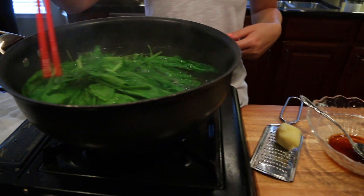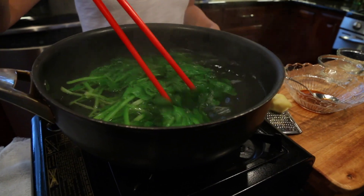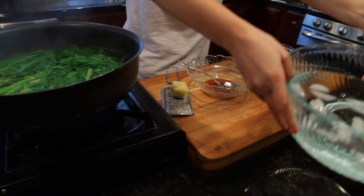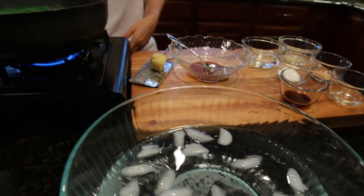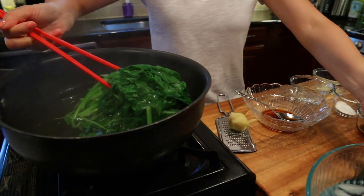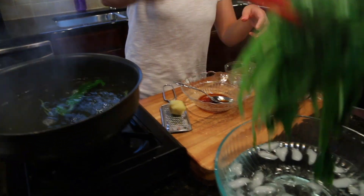Our spinach is already boiling. We are going to put it into ice water to chill it quickly.